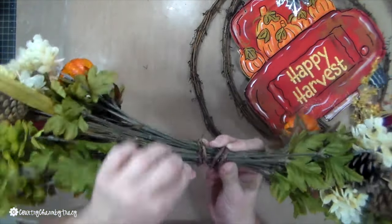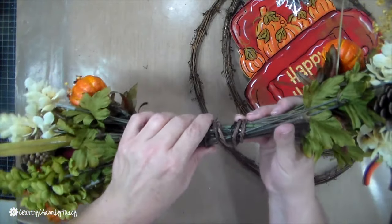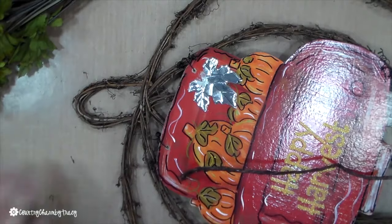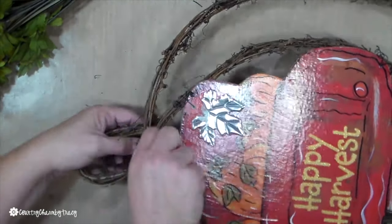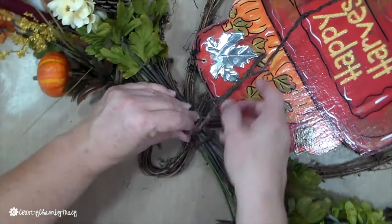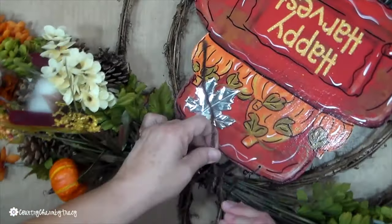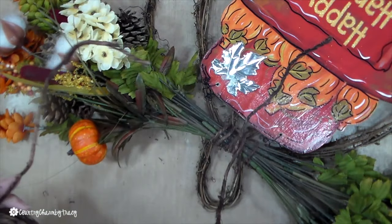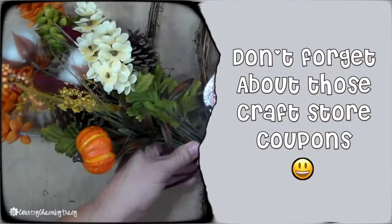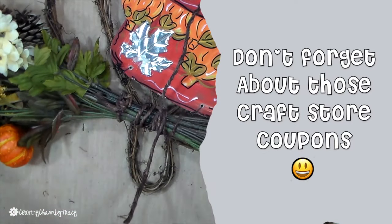I've even bought some at Walmart. It's a little bit thicker, so I'm just wrapping it around to secure everything together and it works great. This brown wire is the same color as the grapevine so it blends in very well. I'm going to look on Amazon and I'm sure I'll find something similar, so you can check the description box below if you can't find it in the craft store.